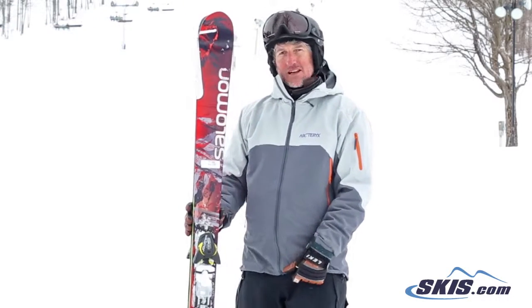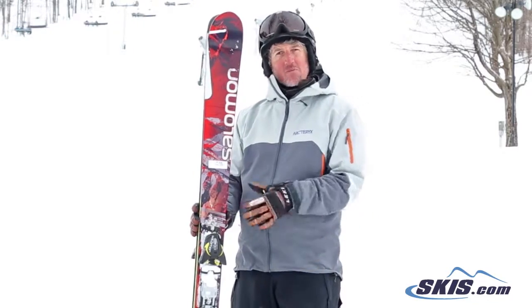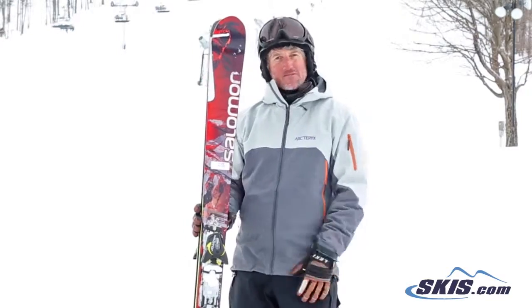Maybe if you have a race background and you're looking for your first wider ski — something that's a little bit more forgiving all day but you can still push — you might enjoy this ski. But for me, not so much.